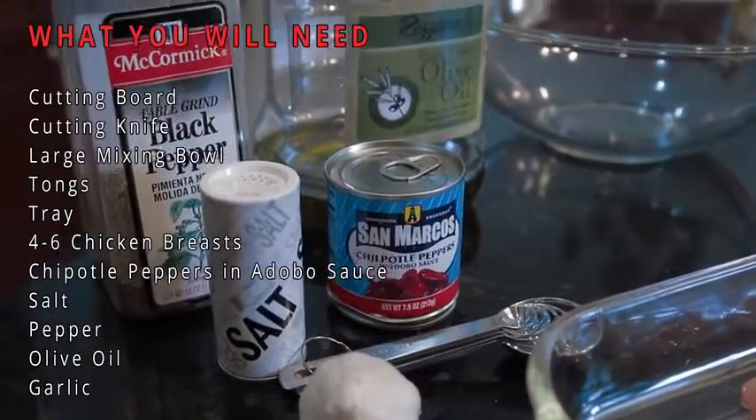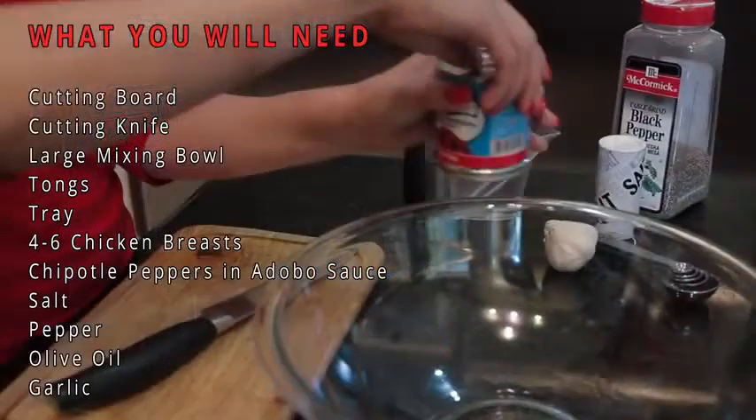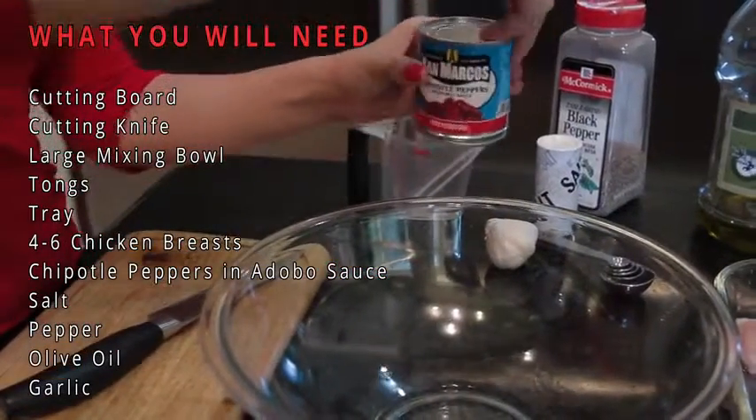Four to six chicken breasts, chipotle pepper and adobo sauce, salt, pepper, olive oil, and garlic.